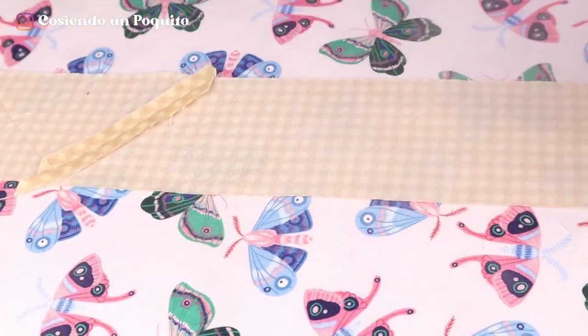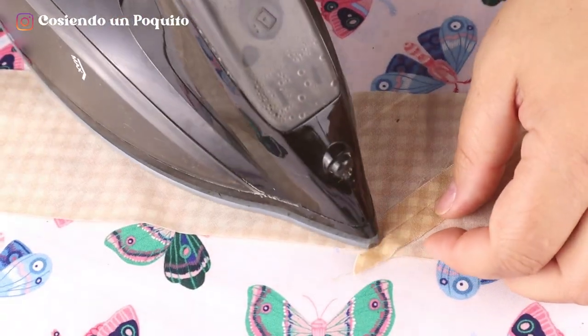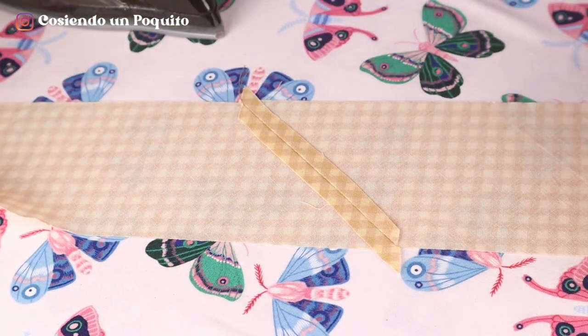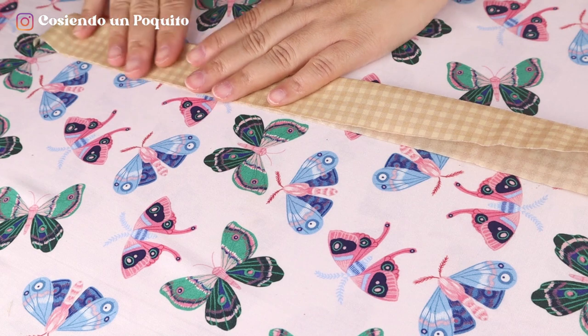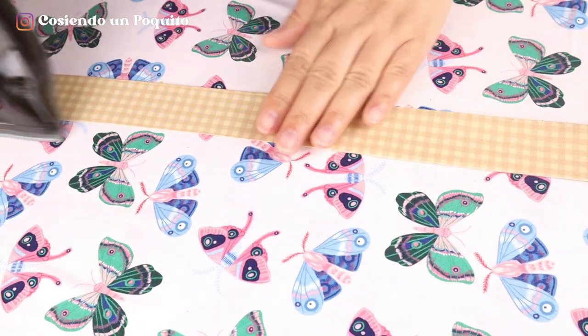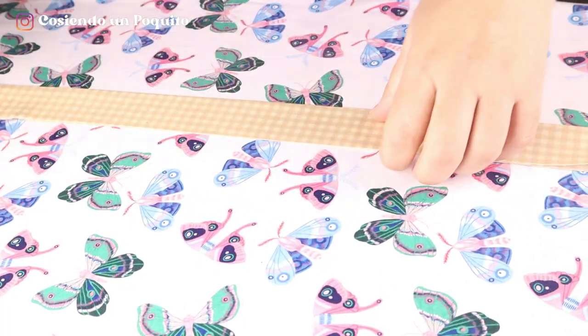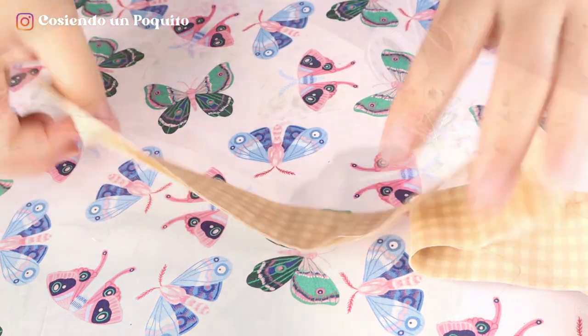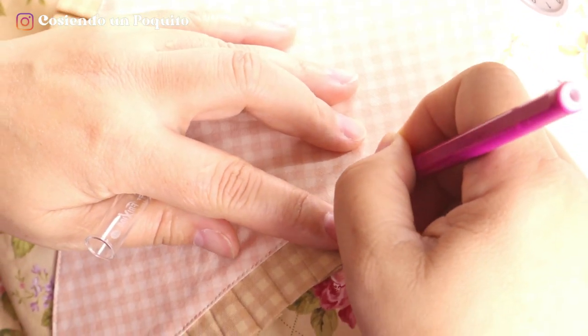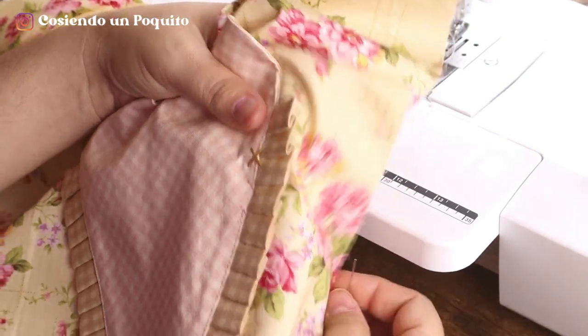If the measurement we give you in the pattern is not enough, you can cut it diagonally and connect it. We always open seams with the iron. In the pattern, you will have the exact measurement that the ruffle of the apron took. We fold and iron the entire length of the ruffle strap. You will see that this detail is so beautiful and gives a perfect touch to the apron. Now with a fabric marker, pen, or even pins, you can mark where you want the detail.